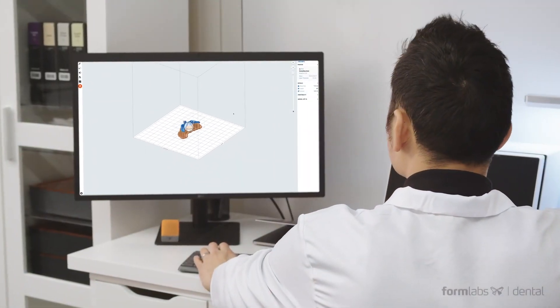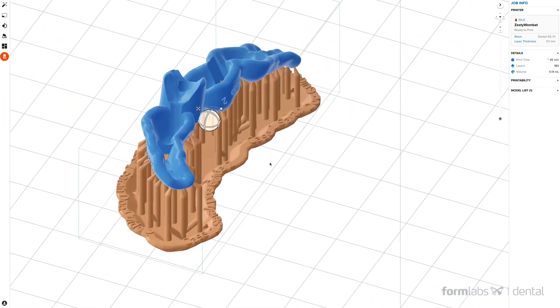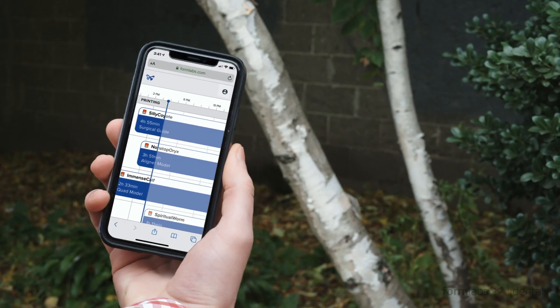Our PreForm software integrates with existing imaging and CAD solutions and helps you prepare your part for printing and initiate the print job wirelessly.